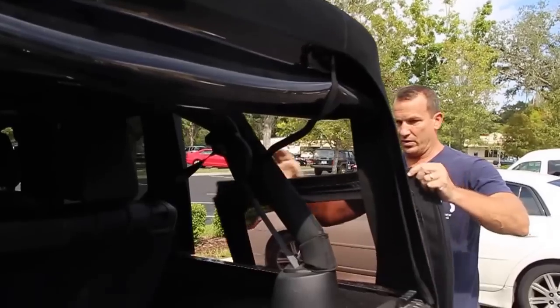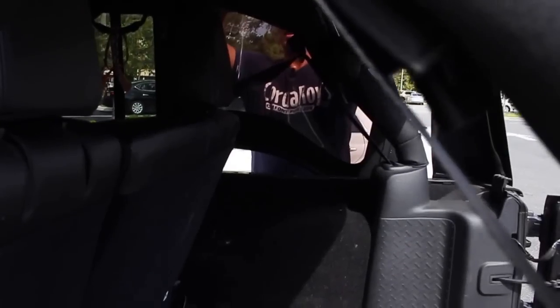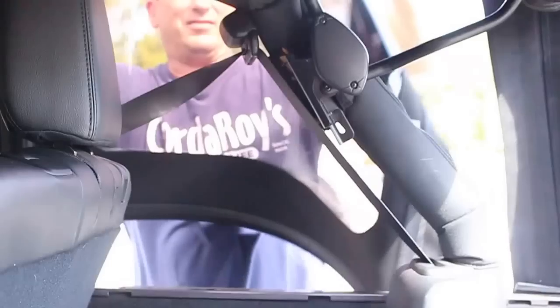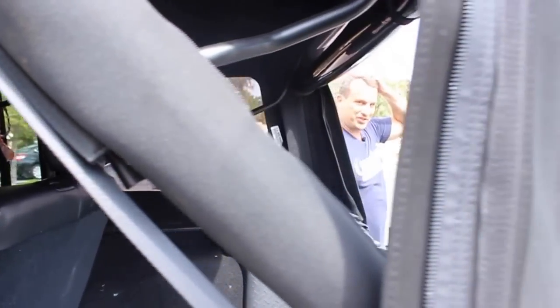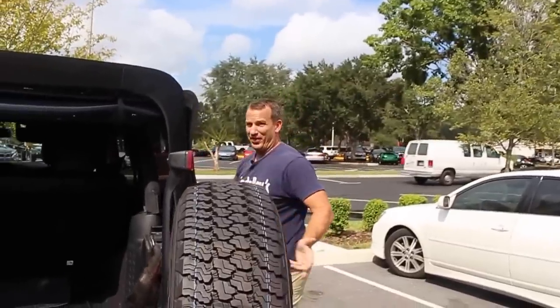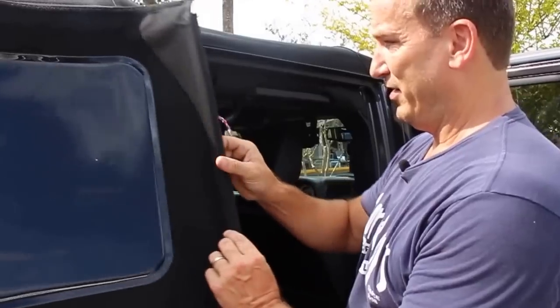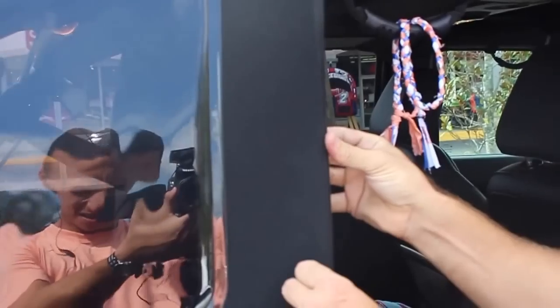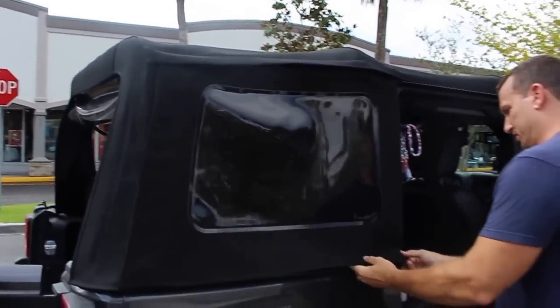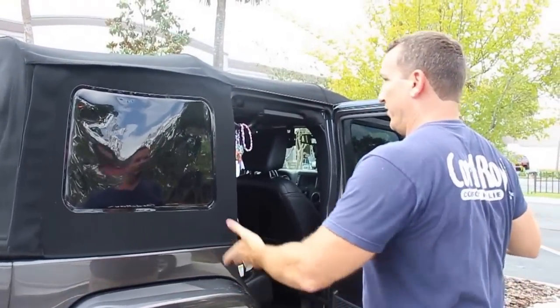Another thing I want to show you — my Jeep dealership, which is a great dealership, told me I was not supposed to do this, but it seems to me I am. There's a rigid piece right here; they had it just tucked in loosely. I believe it's supposed to go in this groove right here because it's nice and tight that way. Go ahead and put this under, and then you simply pull this down.